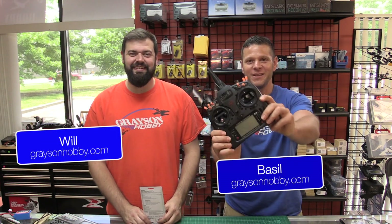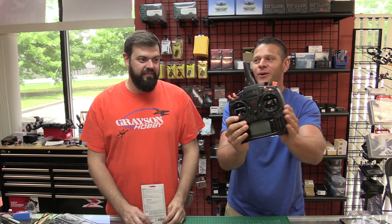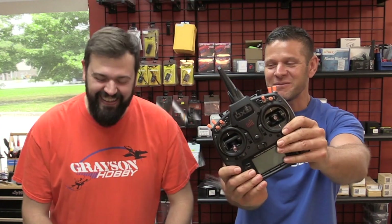Hey guys, Basil Will from Grayson Hobby, and no, your eyes are not deceiving you. I'm holding a Spectrum radio. Wait, I thought that was the new Tyrannus radio. Is this not a new Tyrannus radio? I'm completely screwed up here. Why am I holding a Spectrum radio, Will?